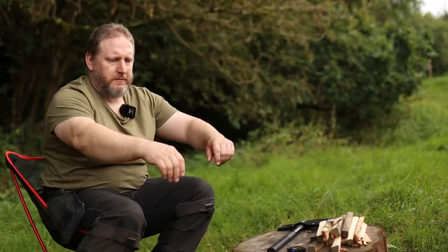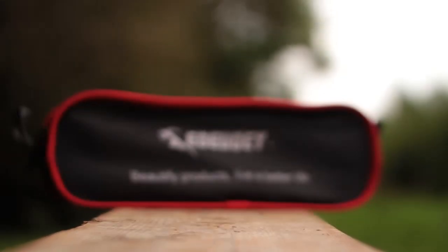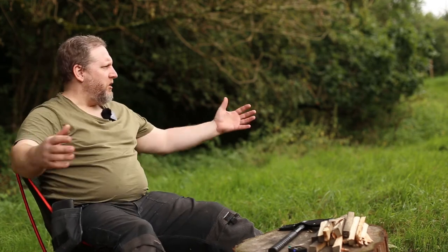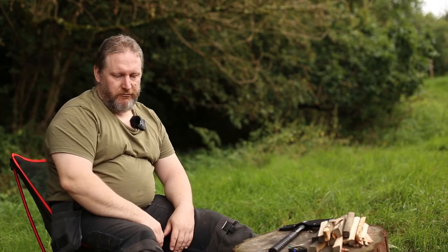And you're sat at a campfire with a bag that size. So far we've been using it an hour on and off — no creaks, no groans. We're really impressed.